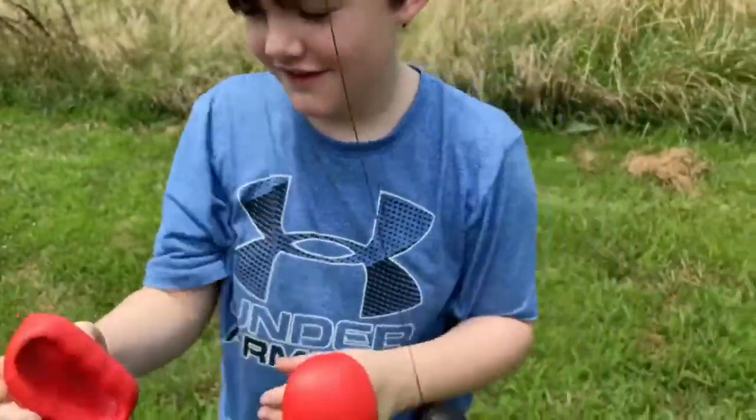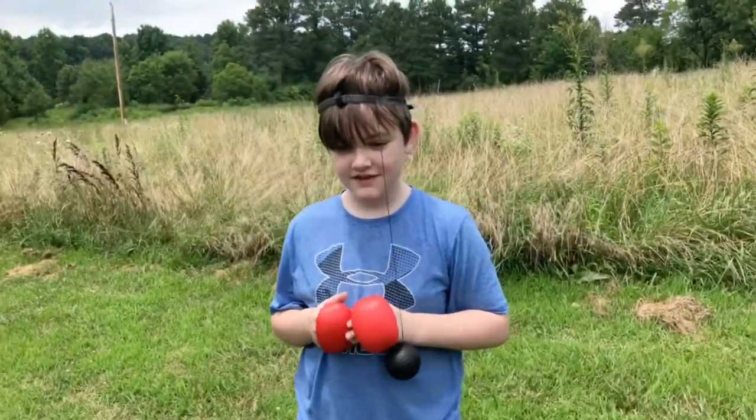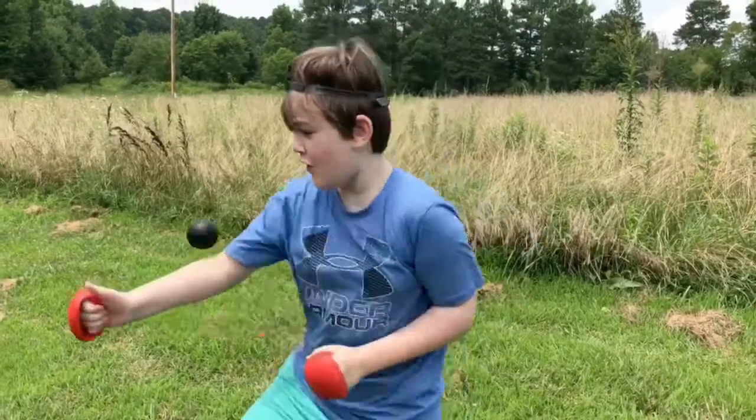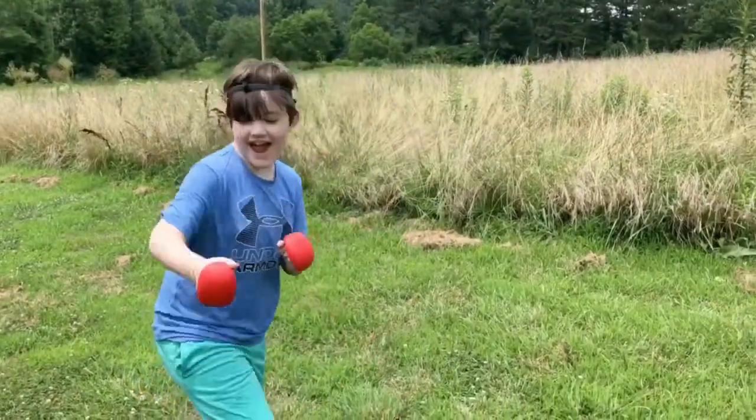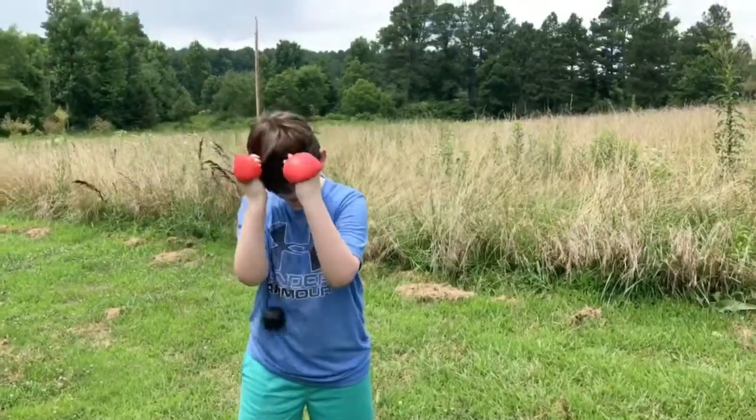What do you think, you like it? They make it look easy on the videos — those are probably people who've had it a while. All right, see if you can get some boxing going, work on that coordination. This kid has so much energy — this is actually exactly what he needed for today.